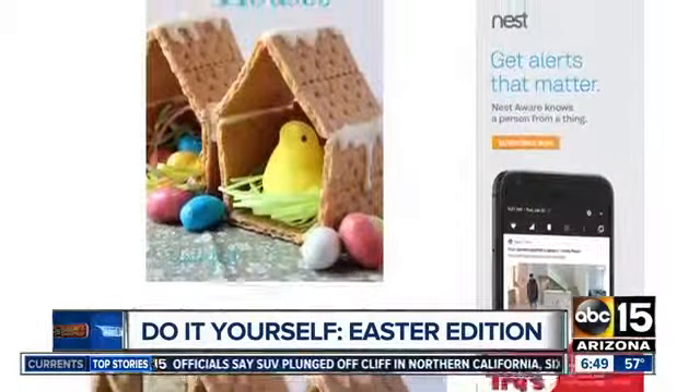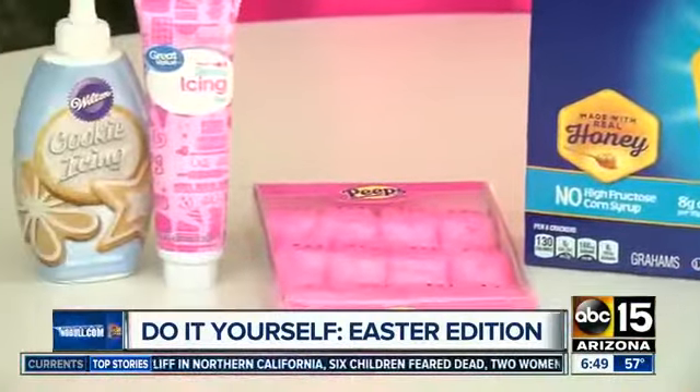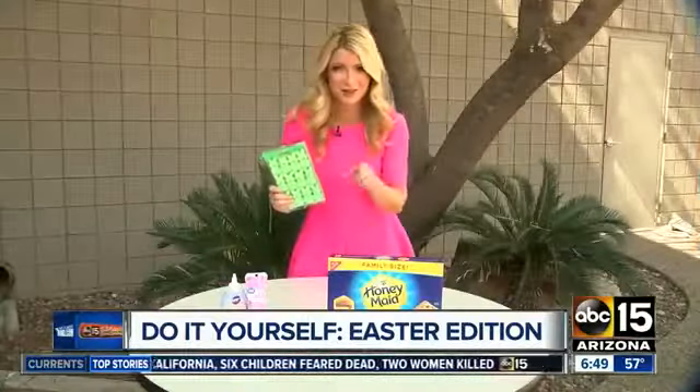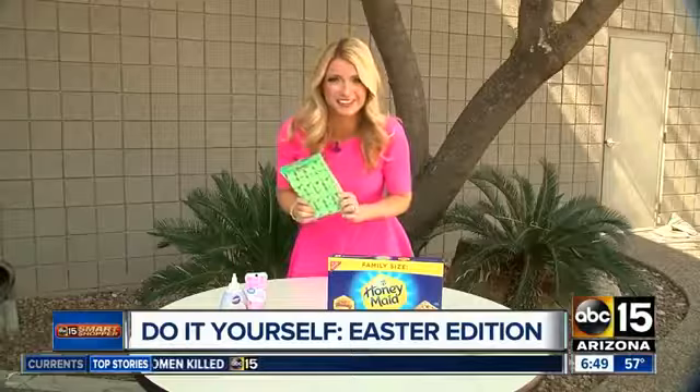Forget about gingerbread houses right now — make Peep Graham houses instead. Get Peeps, graham crackers, and frosting. That way you can construct your own birdhouse or your own bunny house, and you can put some green shreds in there to make it look like leaves.